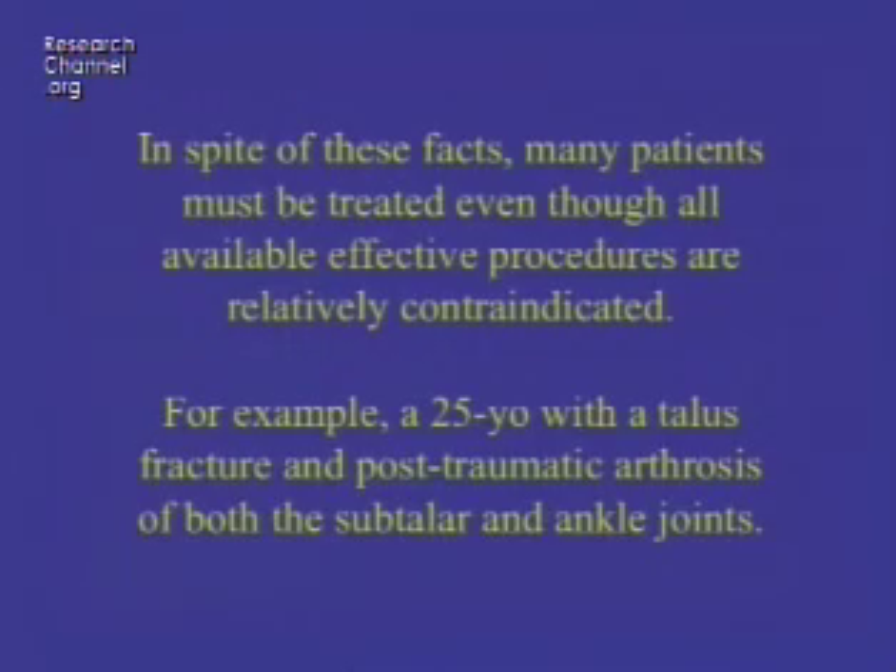In spite of all these options, many patients have to be treated even though all available effective procedures are relatively contraindicated. For example, a 25-year-old with a talus fracture and post-traumatic arthritis in both the subtalar and ankle joints has options that are really limited to being crippled, having an amputation, or undergoing one of these contraindicated procedures — fusing one joint and replacing the other. You can't simply say a patient is not a good candidate and refuse treatment.